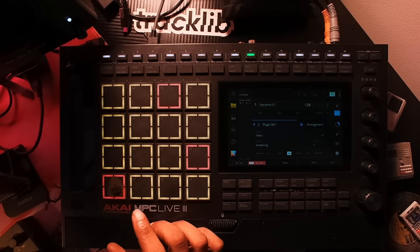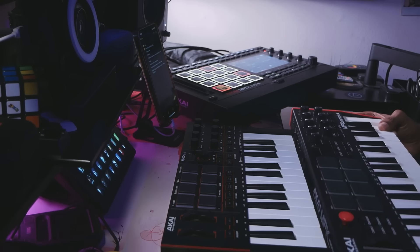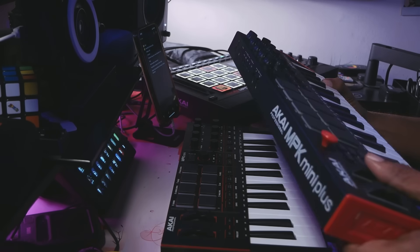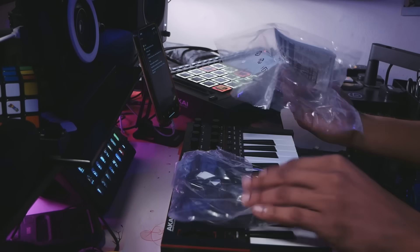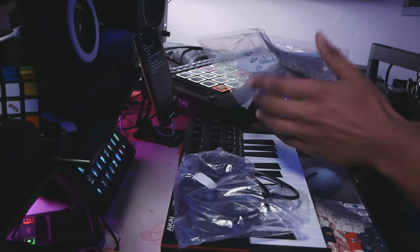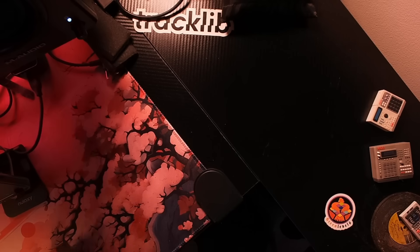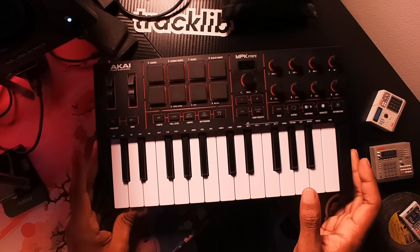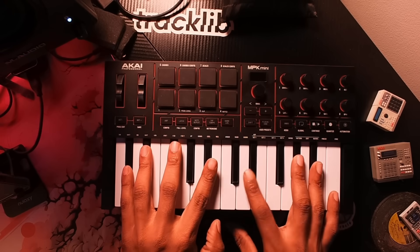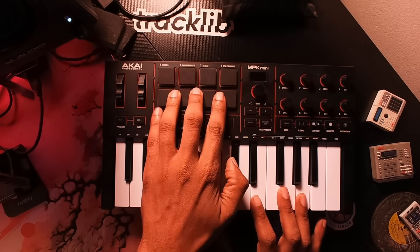For scale, this is the MPK Mini Plus with 37 keys — it's not even that much bigger than the MPK Mini 4. The key bed feels nice, and the pads feel about the same in terms of quality as all the other MPKs.